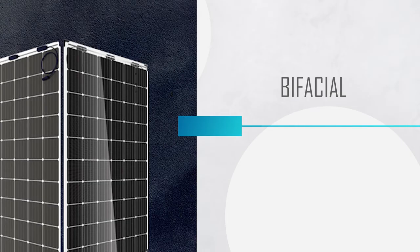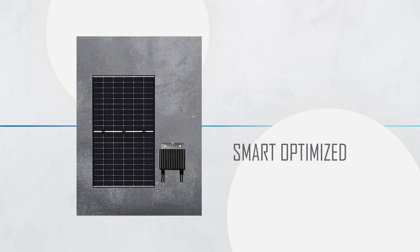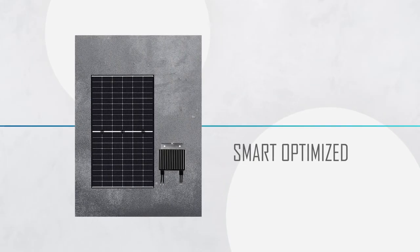Bifacial back sheets can be made of PVA plastic or glass, and these types of modules benefit from light reflected from roof surfaces or from the ground if ground-mounted, up to the back of the module. Bifacial technology is only viable under certain conditions, but you can expect it to boost performance by up to 20 percent in really optimal conditions. Some modules also have optimizers built right into them, resulting in a smart module. These optimizers can boost the overall system's energy production, enable module-level monitoring, and give more resilience to shading than other options.